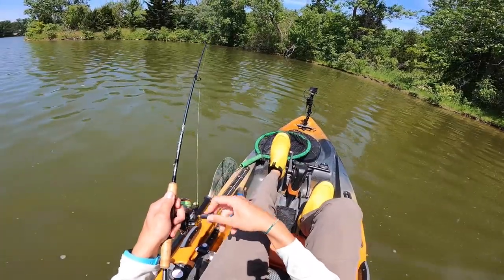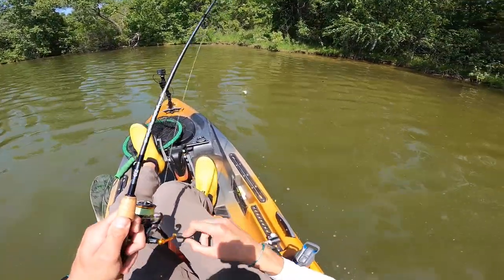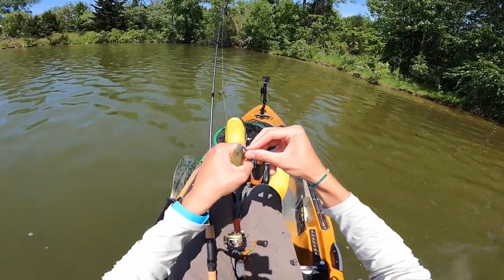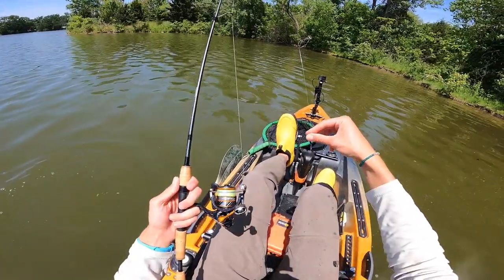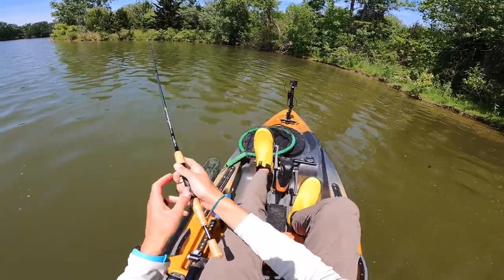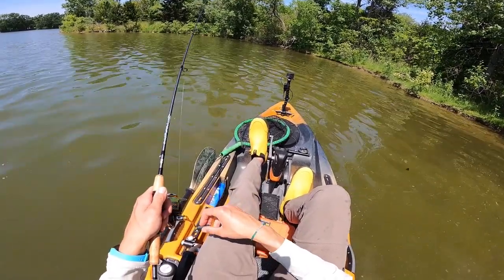Shout out to my buddy Dave for actually picking this rod up for me — I don't know if I would have ever found this rod had it not been for Dave. He picked this rod up for me and I bought it from him on a fishing trip in the winter. I've been fishing with it numerous times now, and I can safely say that I like it, but I definitely like it for different reasons than a lot of my other ultralights.